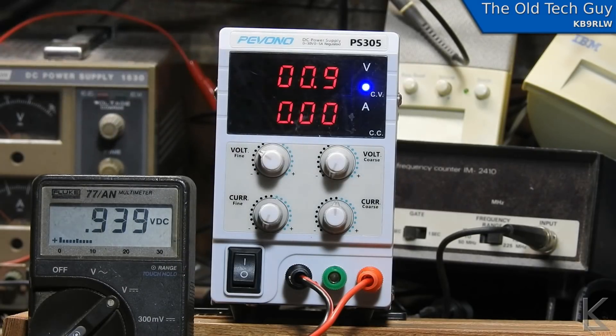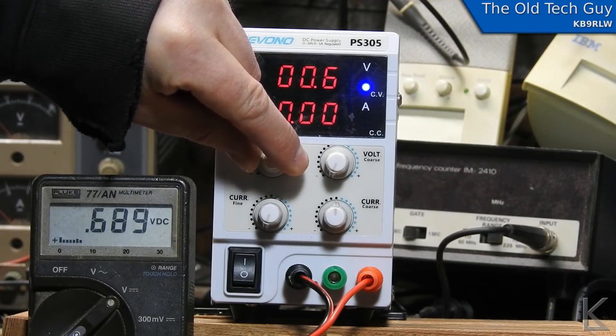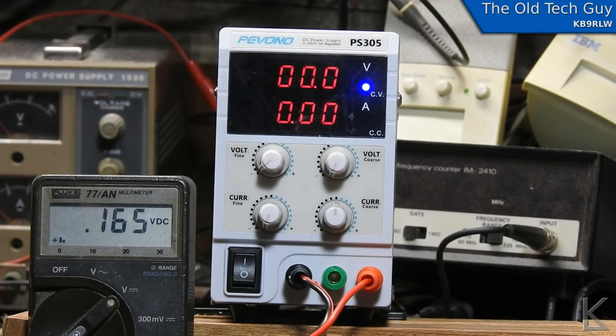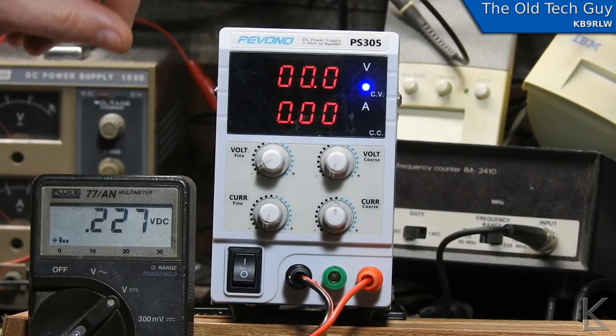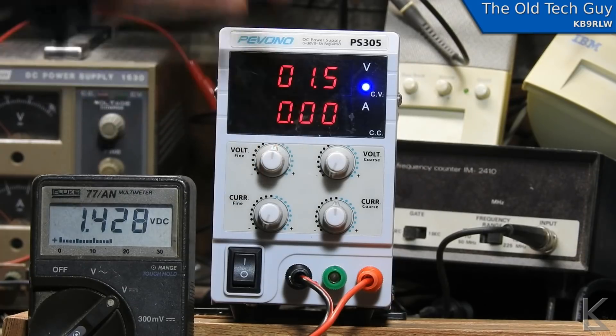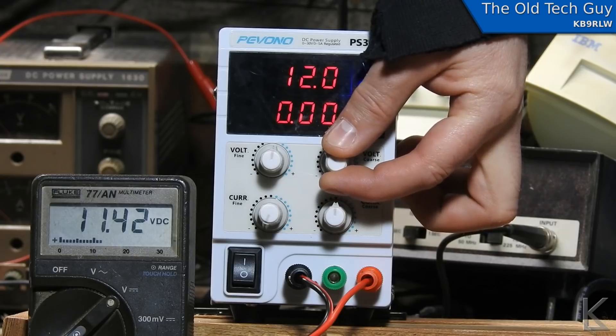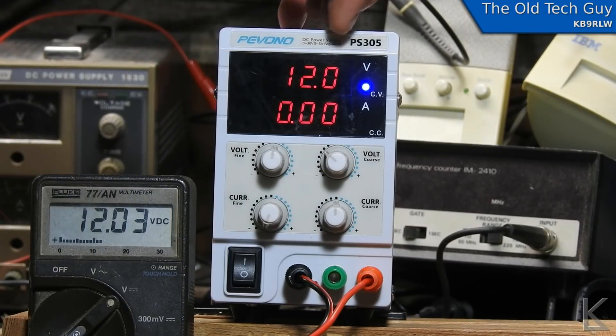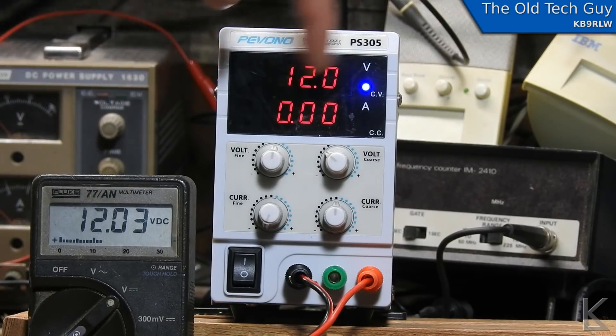It goes all the way down — 0.9, 0.8, 0.7, 0.6, 0.5, 0.4, 0.3, right down to zero. We can get to about 0.2 volts on the Fluke, even if the meter hasn't indicated yet — I'll cut it a little slack, this isn't a thousand dollar piece of lab gear after all. At 12 volts the display reads 12.03 and the Fluke reads 12.0, so the meters are pretty accurate.